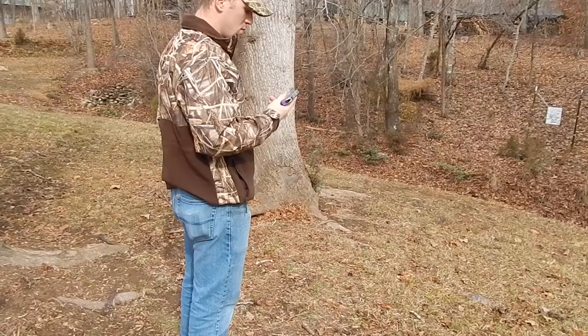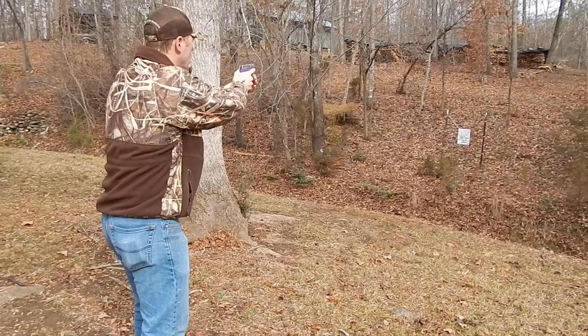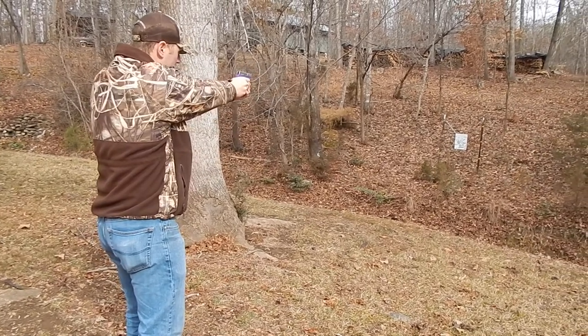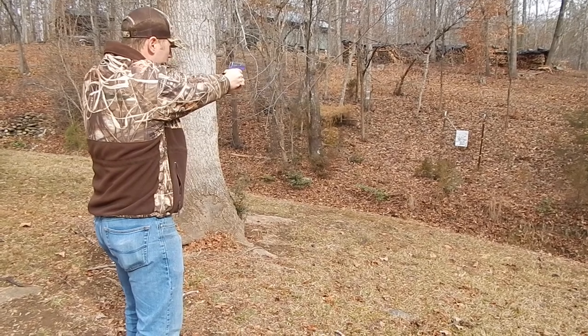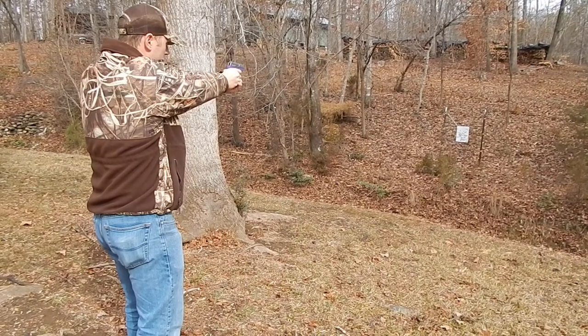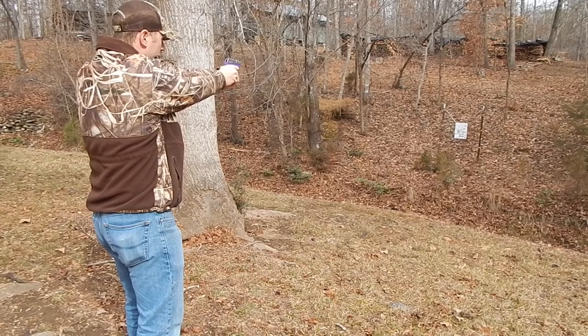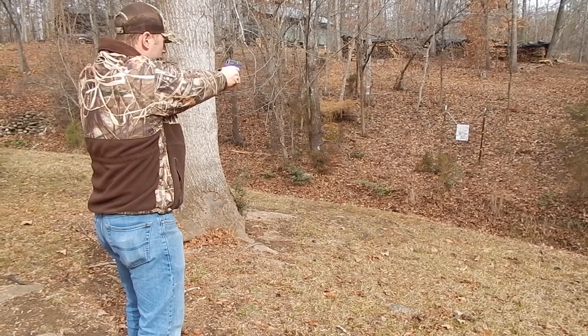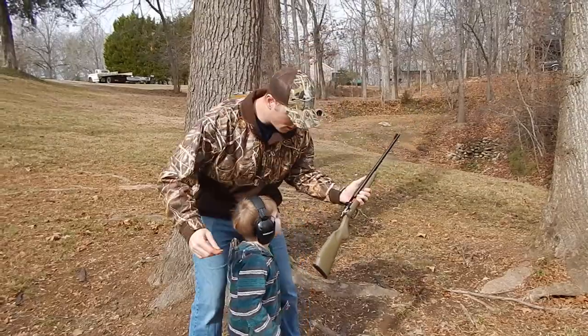Now I'm going to try to shoot it. Hear that dirt fly. We've got a ringer. All right.